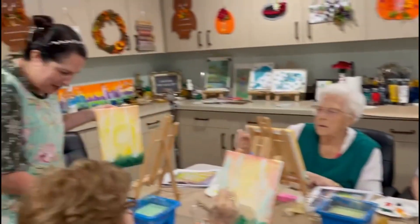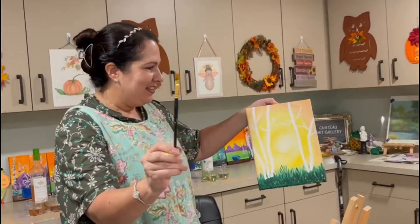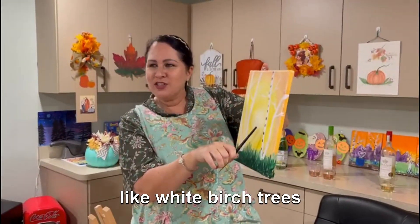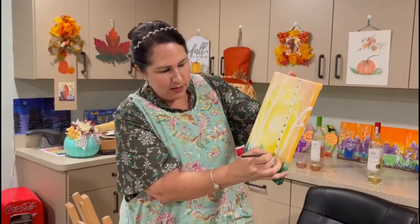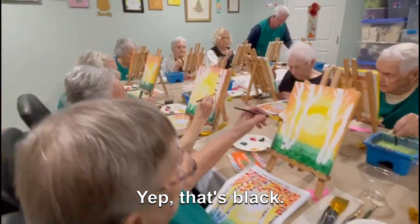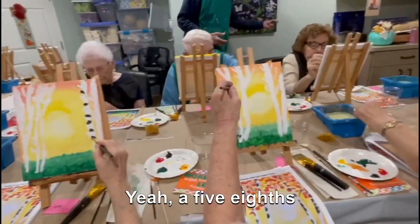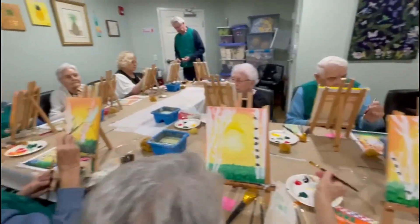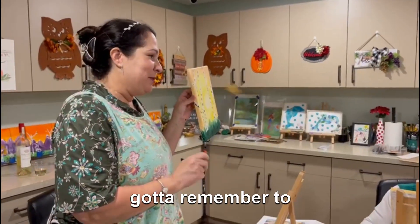Go back to your brush that says five-eighths. The white birch trees have a little bit of a black mark, so swoop it across. Do that on all your tree trunks in different places — some might be close together. Take a deep breath, because we've got to remember to breathe.